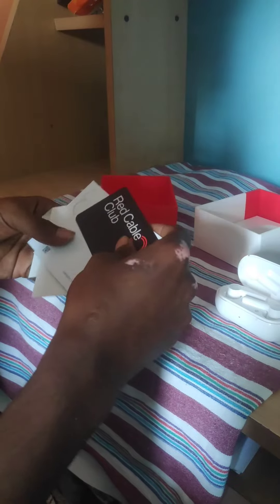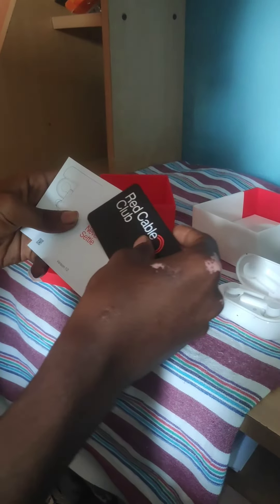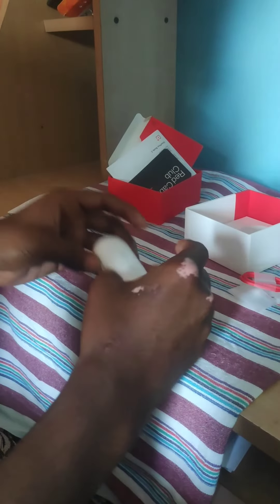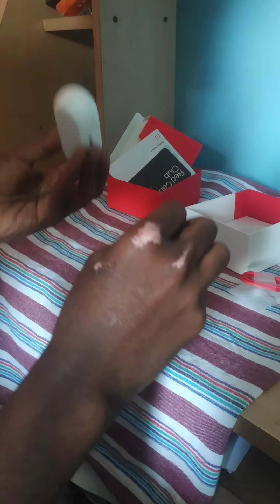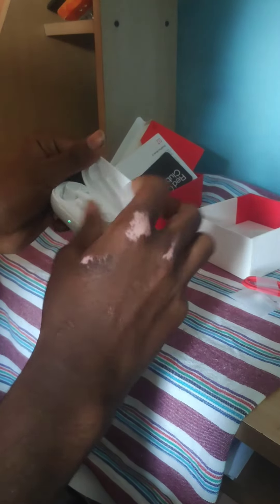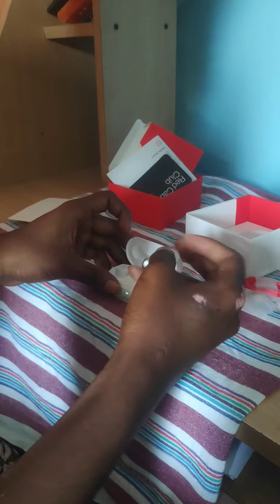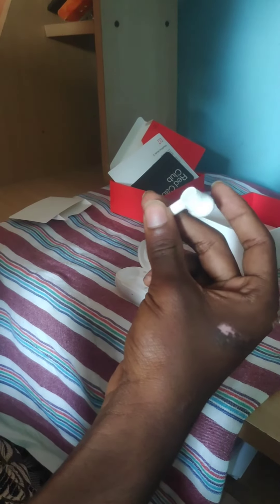This is the charging case. This is the documentation and warranty card. The charging case weighs about 40 grams. Here are the details of the charging case.